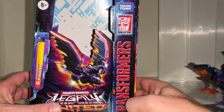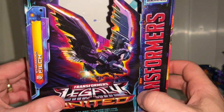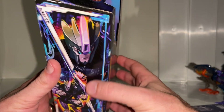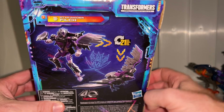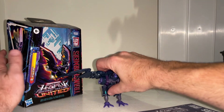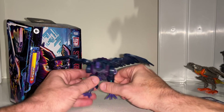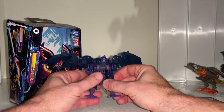She comes packaged in robot mode. On the front there's lovely artwork of the alternate mode, the Legacy United logo, her name, artwork of the complete character, and a bust. There's also a separate transformation tutorial already uploaded. It takes 21 steps to transform her. I don't know too much about her beyond what I've quickly read on TF Wiki, but she sounds very interesting and I do want to find out more.